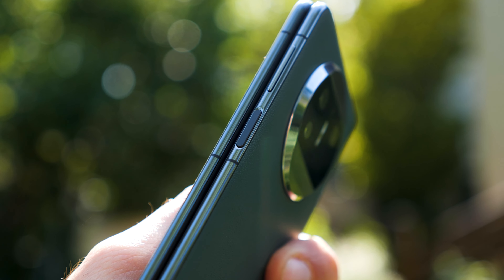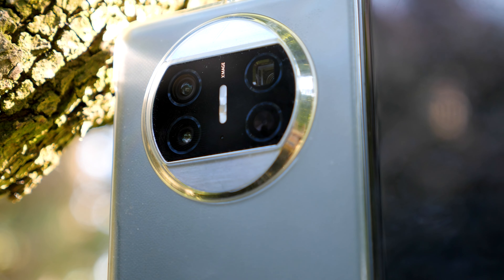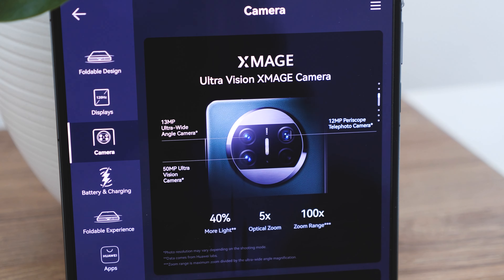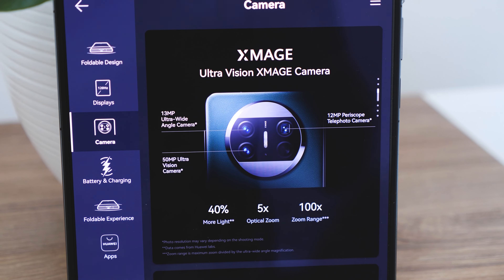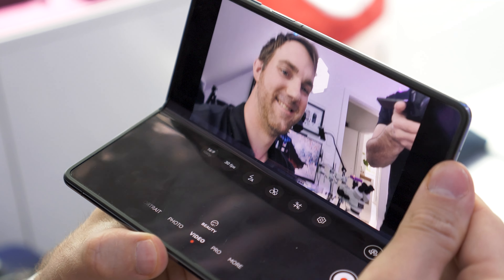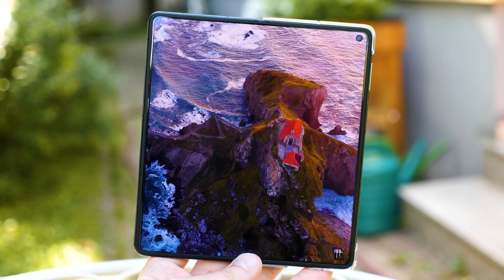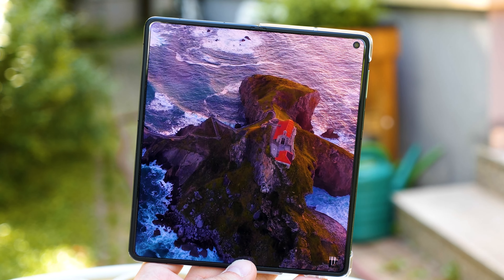Camera-wise, it comes with a 50-megapixel f/1.8 main camera, a 30-megapixel f/2.2 camera, and a 12-megapixel periscope capable of reaching up to 5x optical and 50x digital zoom. There are also two 8-megapixel selfie cameras as punch holes on both the external and internal screens. The phone is capable of recording up to 4K at 60fps.